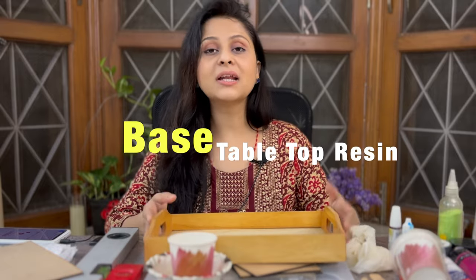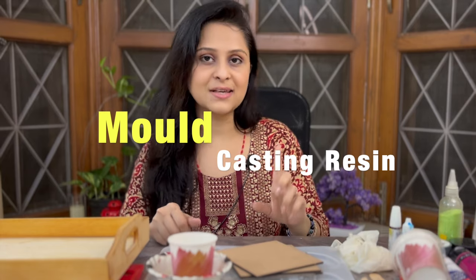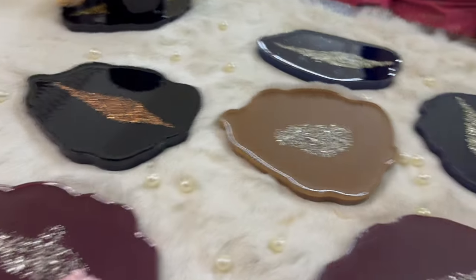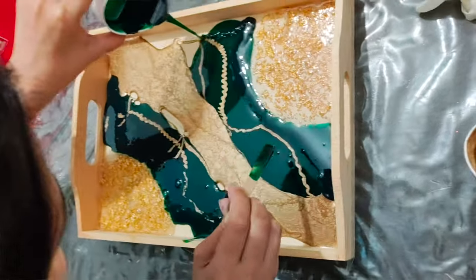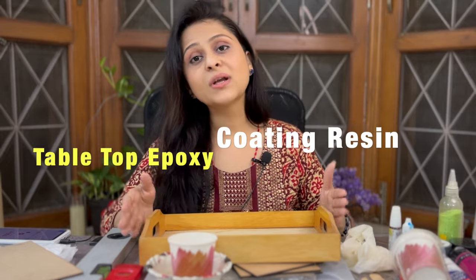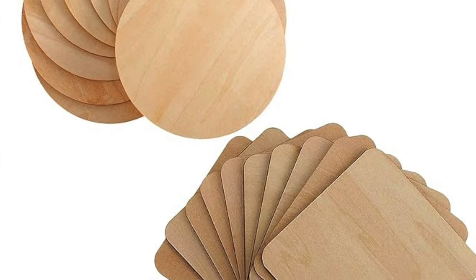If you are making a resin project on some base surface, you will need a tabletop resin. But if you are making resin in a mold — any 3D object you are trying to make — then you will need a casting resin. There are two types: casting resin is poured into a mold and then you take out the object. I made coasters in an earlier video using casting resin. The second type is tabletop epoxy or coating resin — I made a tray using this kind. If you already have a surface on which you want to do resin art, you use coating or tabletop resin.